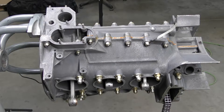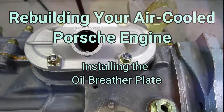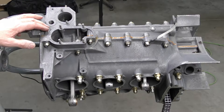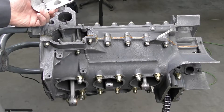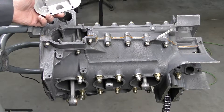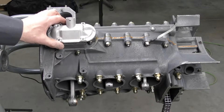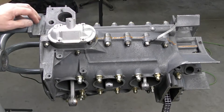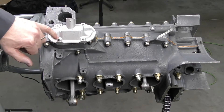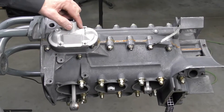We're going to go ahead and install our breather plate. One of the things we've got to keep in mind is that because this crankcase has been closed and honed, our breather plate, which has just been cleaned, hasn't had its gasket surface dressed yet. We need to see if it will slide all the way down on the studs. Because the crankcase has been closed and honed, the distance on these studs on either side is right up hard against the hole.